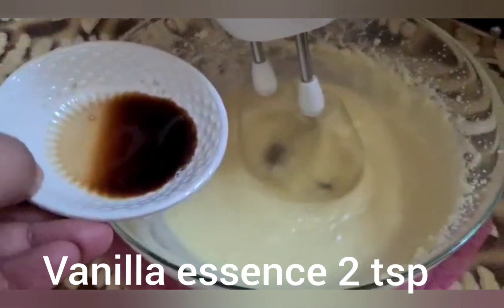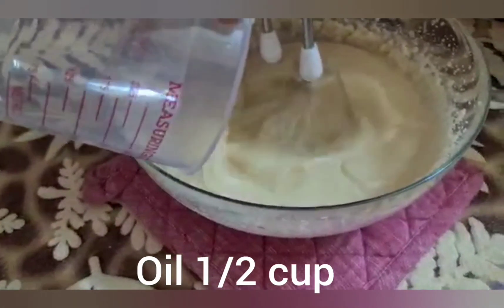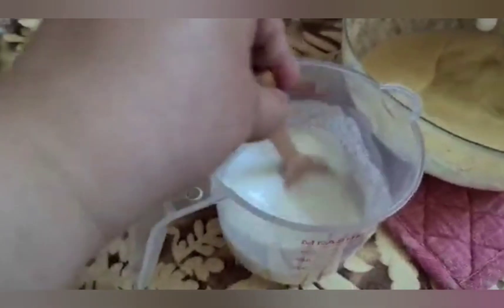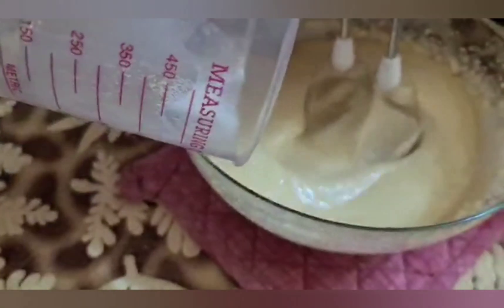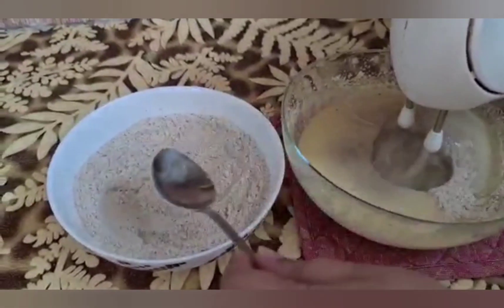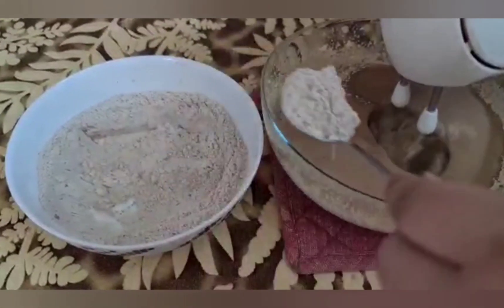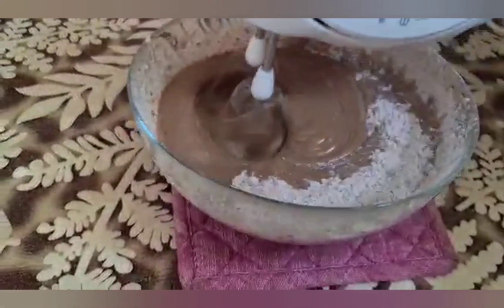We add 1 tablespoon of vinegar, then we will add oil — half a cup. After adding oil, we will continue beating. Then we will add the buttermilk and add it into the flour mixture, adding one tablespoon at a time. Let's add the whole mixture into it and mix it with a beat.